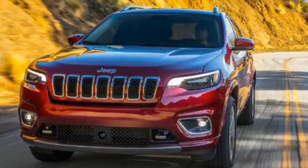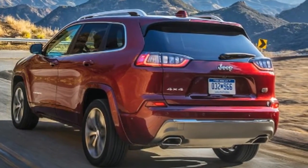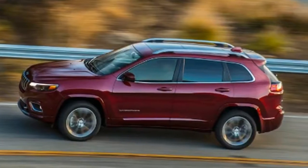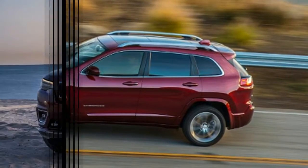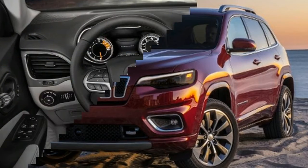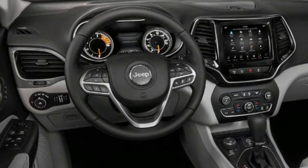New Jeep Cherokee 2018 facelift review. We traveled to California to test the US version of the updated Jeep Cherokee SUV. It's been a rough ride for the Jeep Cherokee back home in America, thanks to controversial styling that didn't really appeal to American buyers. As a result, the Cherokee has spent the last five years sitting on the sidelines, even as other similarly sized SUVs have seen skyrocketing sales in the States.